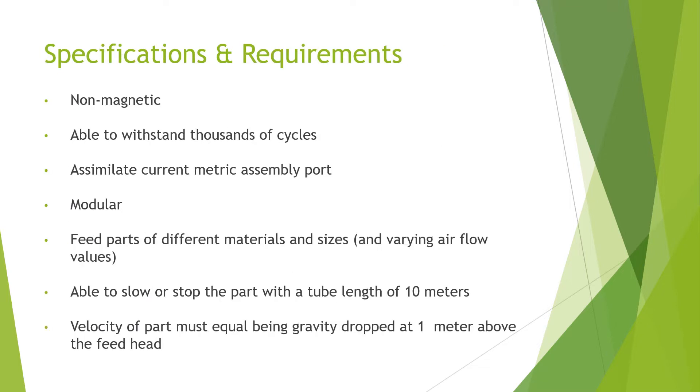Specifications: it had to be non-magnetic, able to withstand thousands of cycles, assimilate into a metric assembly, modular, feed parts of different materials and sizes, be able to slow or stop the part with a tube length of 10 meters, and the velocity of the part must be equal to being gravity dropped at 1 meter above the feed head.